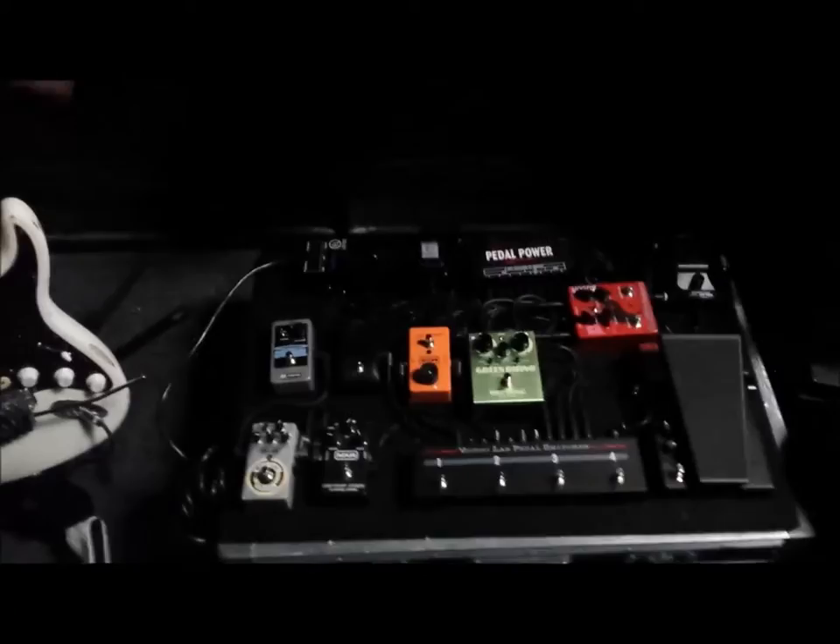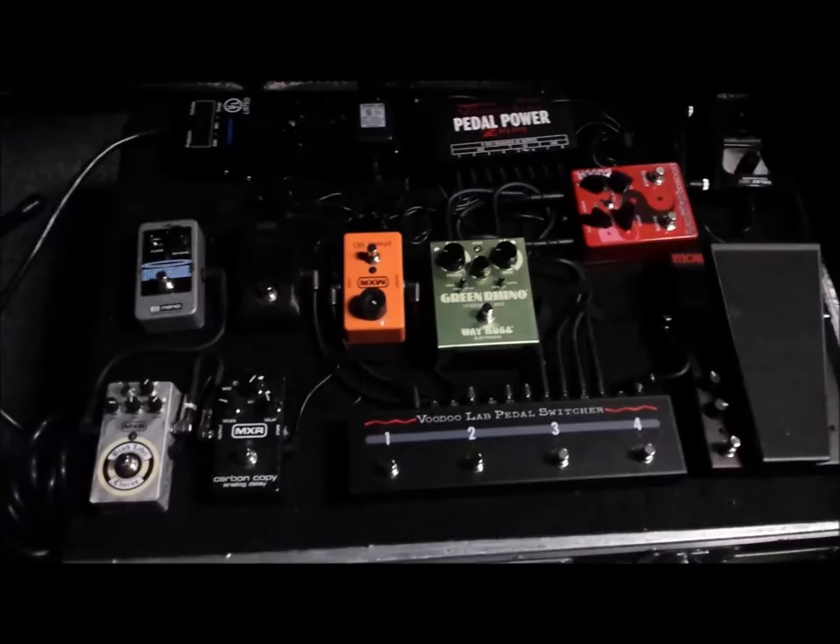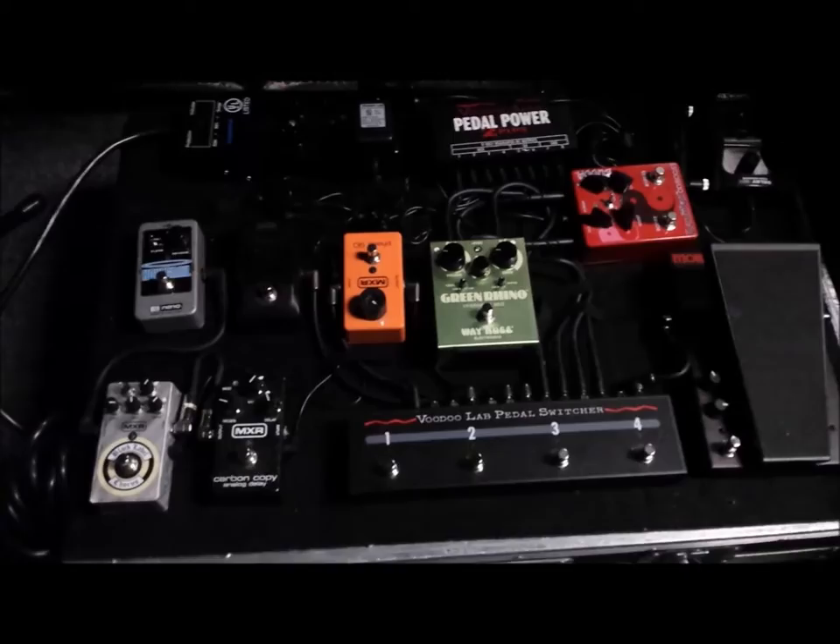Over here on the pedalboard — it looks like a lot for Motley Crue but it's actually simple. I got my Carbon Copy delay, the Black Label chorus, the Holy Grail reverb, the Green Rhino which is by far the loudest overdrive ever and it sucks, and then my Buddha the Zen Driver and the Bad Horsie wah. That's pretty much it.